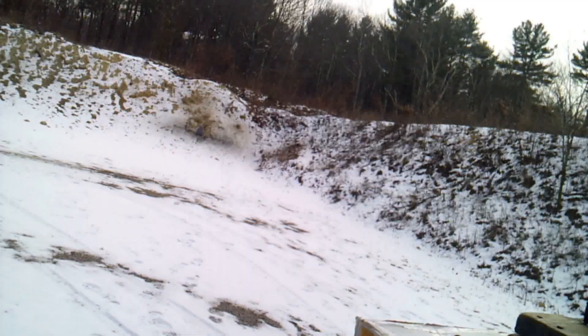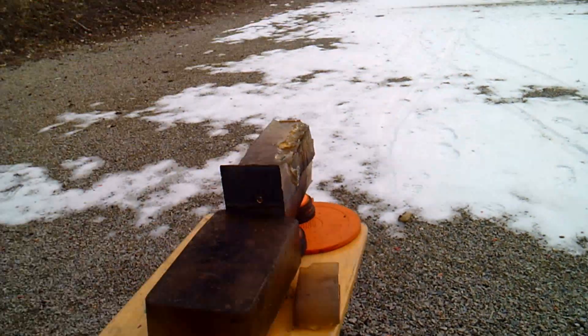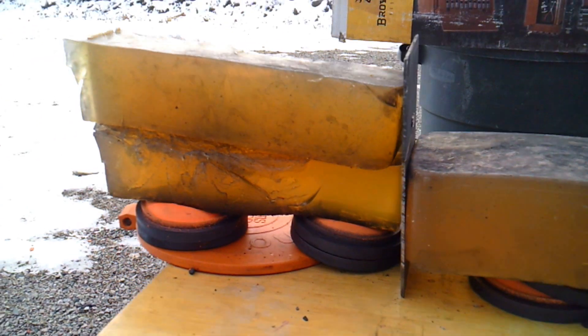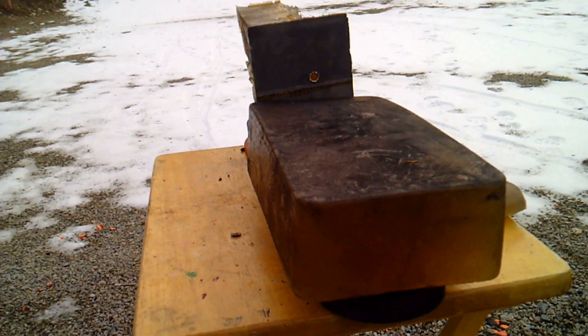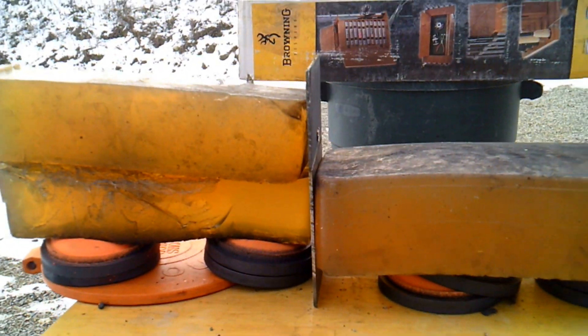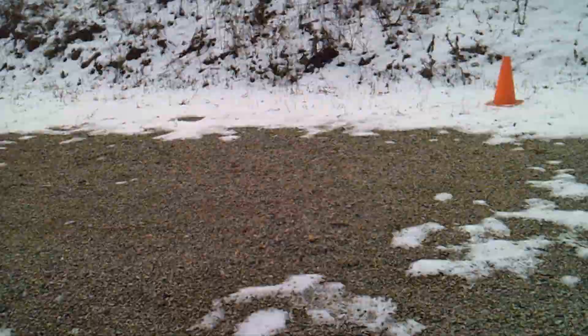Now we're going to test the Steyr. Unfortunately, we had a little mishap. The Mosin-Nagant is pretty nuts and as you can see, it ripped it all out. I didn't have another setup, so I just took the steel plate — it tore this ballistics gel right down the middle. I took the steel plate and put it in between the front of this ballistics gel. So I'm going to try to shoot through the ballistics gel into the steel plate with the Steyr and see what happens.